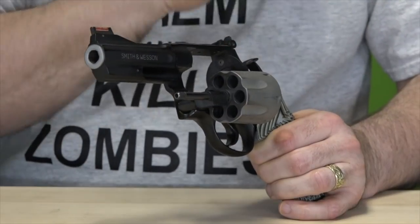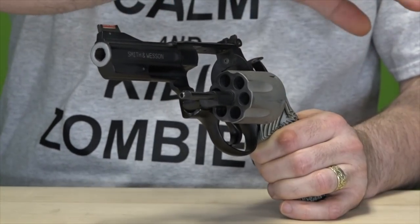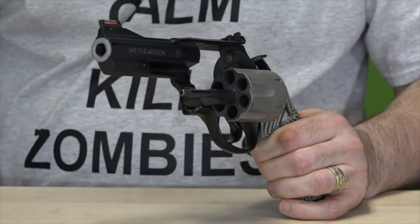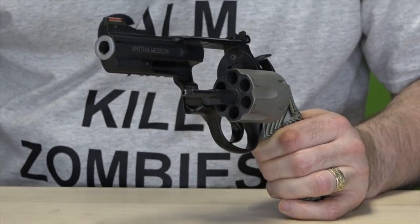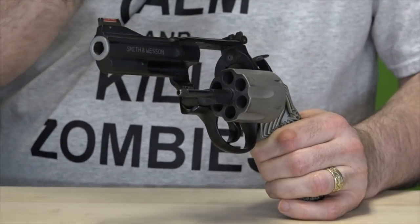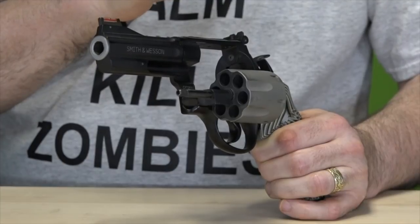Just remember: use a nylon bore brush for the chambers, then spray it down with oil and wipe it down — that's all I do. This gun has never failed me; it's in great condition. It doesn't look perfect and it's not totally cleaned off, but if this were stainless steel I could get all that off without worrying. Since it is titanium and it does have a coating on it, I don't mess with that. I just get it clean — don't worry about it looking perfect.